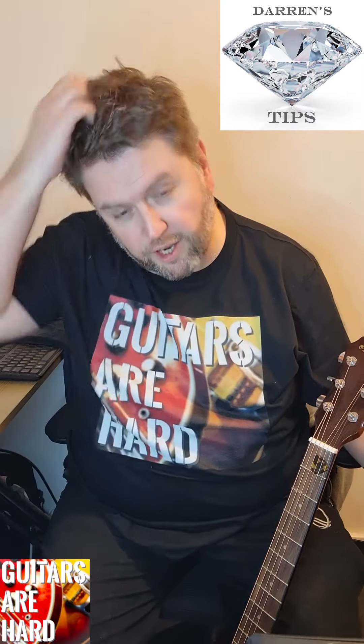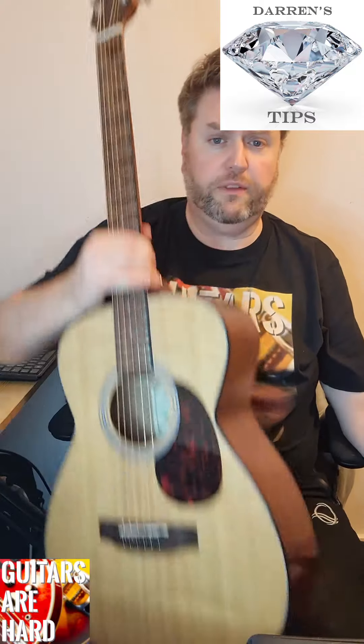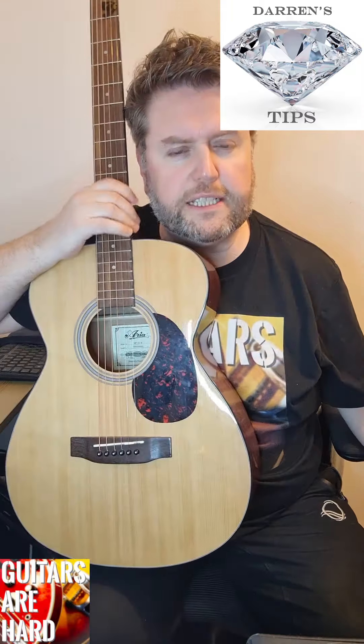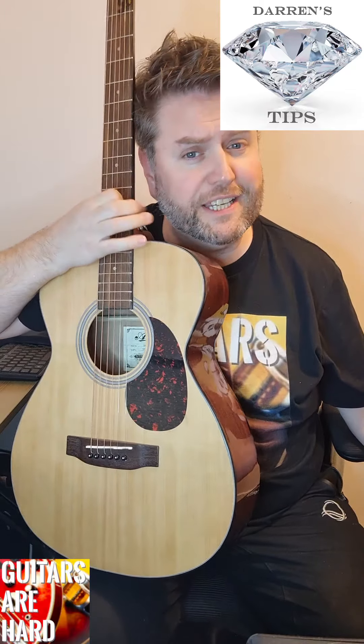Another diamond guitar tip from Darren White at Guitars Are Hard. Are you starting to learn guitar, or thinking of learning guitar? What most people do is get an acoustic. Is it the right thing to do? Acoustics are great because everything you need is right there.